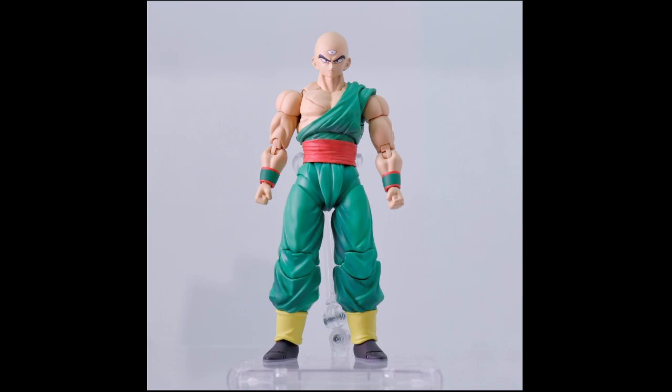Next one is Cell Saga Tien, again a direct response to Demoniacal Fit — Demoniacal Fit released a part for the Saiyan Saga one. Really liking the look of this; I'm glad we now have an articulated version. Not that Demoniacal Fit was bad, it was just fixing a problem that Tamashii had. You can notice they put that piece back to front though — his muscle should not be indented like that. But other than that, those two figures are the same as the Saiyan Saga ones, just with new parts.